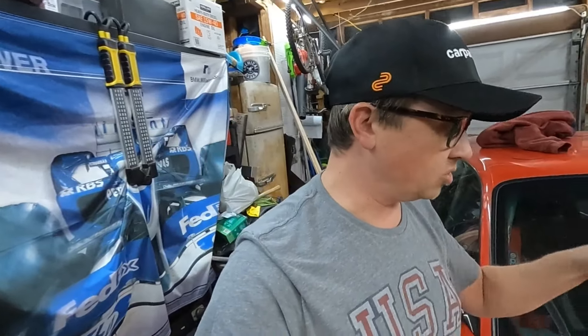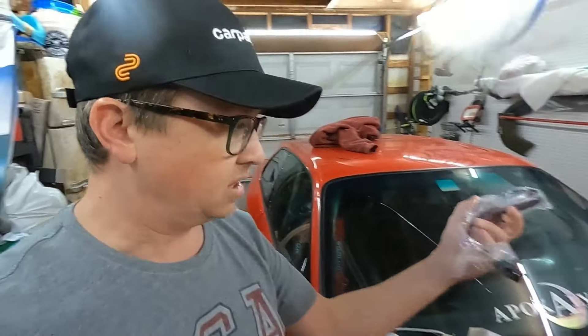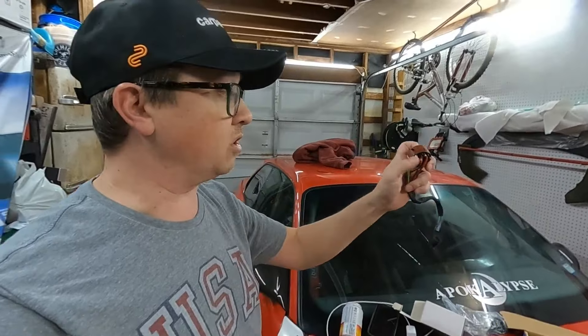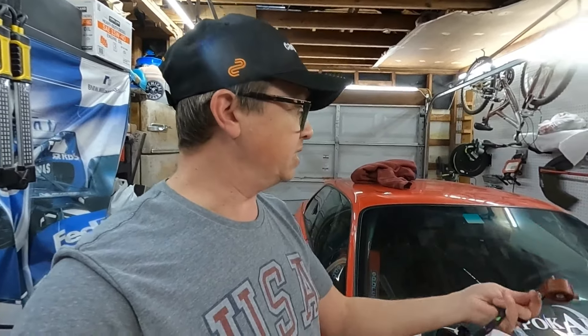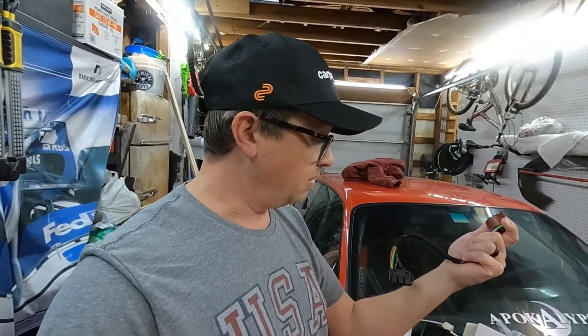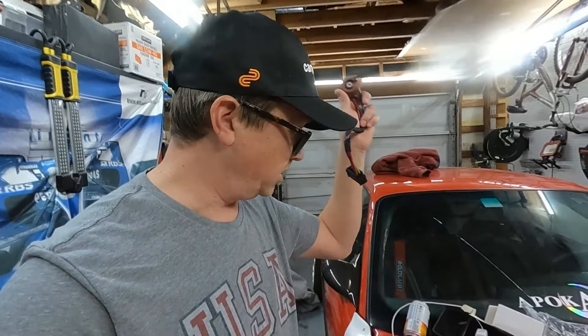And as you guys also know, we started this with a generic key from O'Reilly's because I've been trying to find the right one, trying to take some off junkyard cars, but they're always either broken. So we have a new ignition switch and this is just going to plug right in, then we can run this up to the ignition and start the car the correct way without all those extra wires.